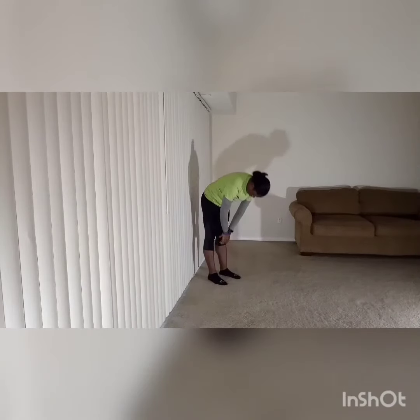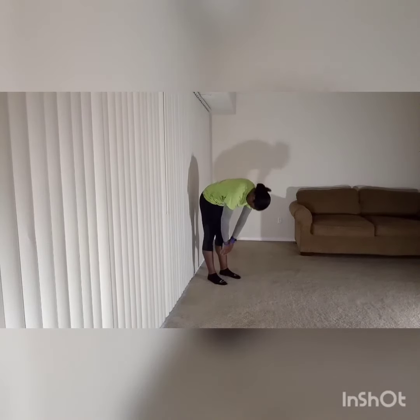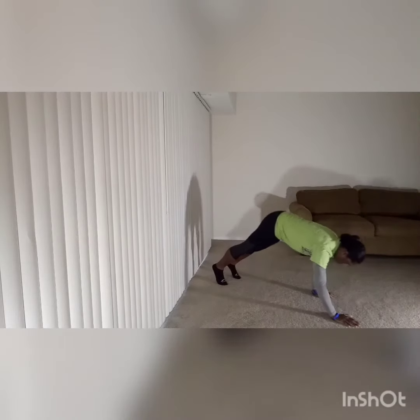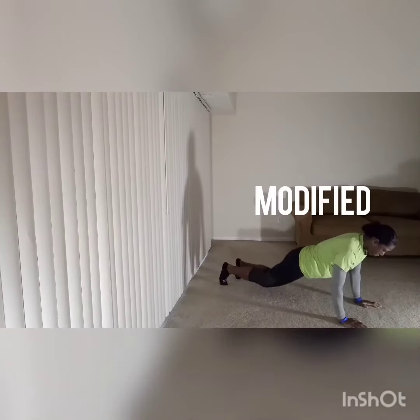Try to keep your legs as straight as you can. If you're unable to, it's a flexibility and mobility issue in the back of your thigh, or your hamstrings, and you'll have to do some stretches for that. Check out some of my stretching videos.